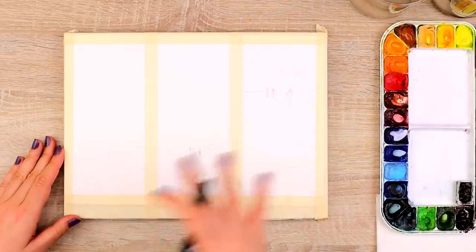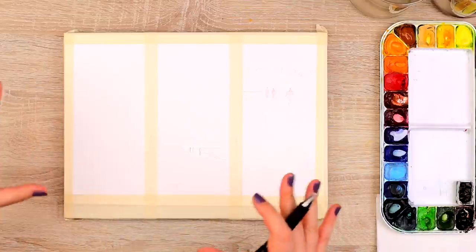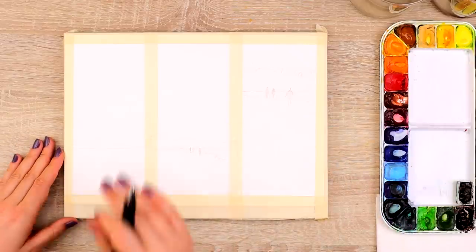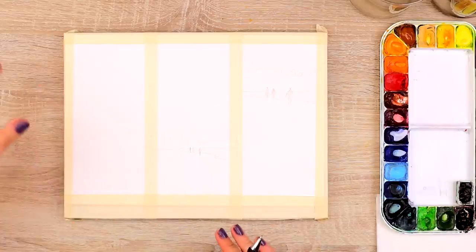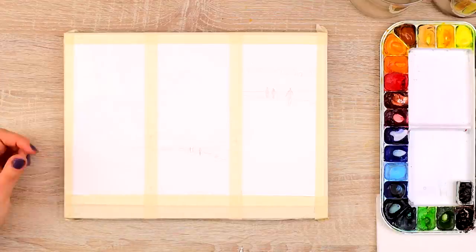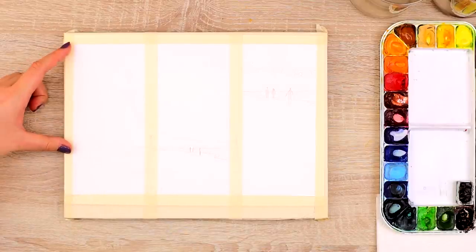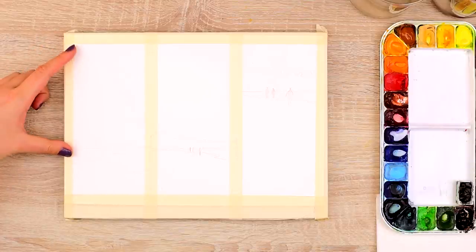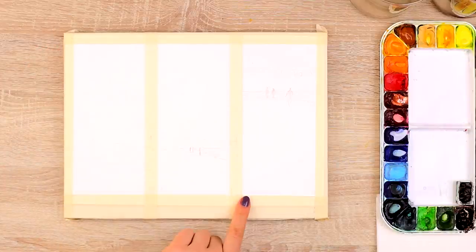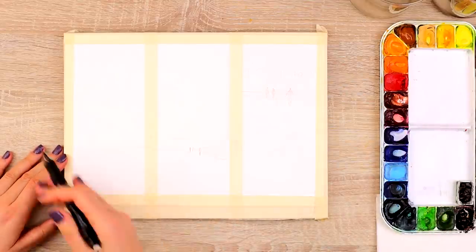The first step is deciding how much space we want to give to whatever we're painting. I usually use the rule of thirds to decide how much space to give to the sky, the field, the sand, or the beach. Here I divide it into three sections roughly evenly — one third will be the beach and two thirds will be the sky, so the sky is more important because I give it a little bit more space.